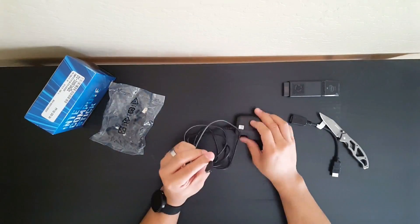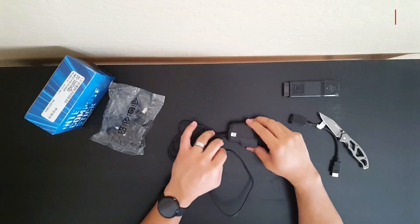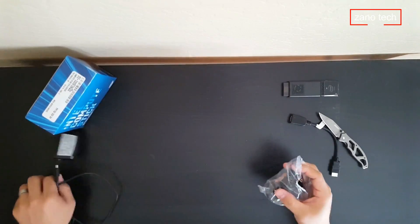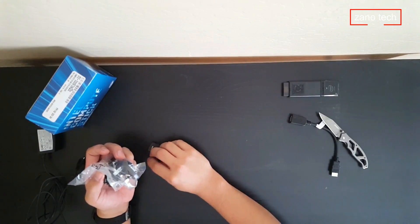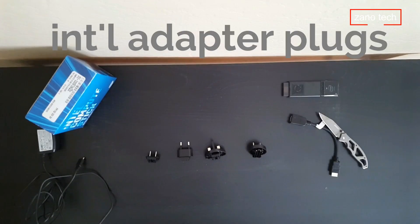It's powered via micro USB, and it also comes with international adapter plugs — US, UK, Europe, and Australia.